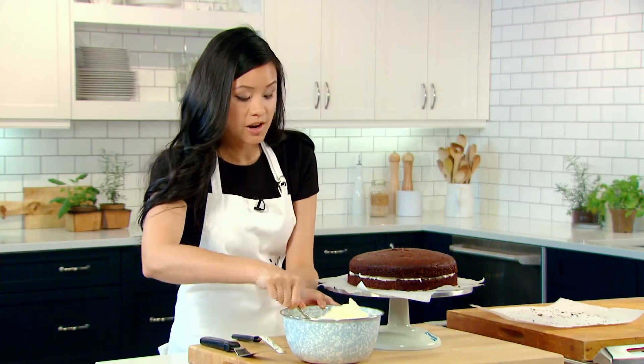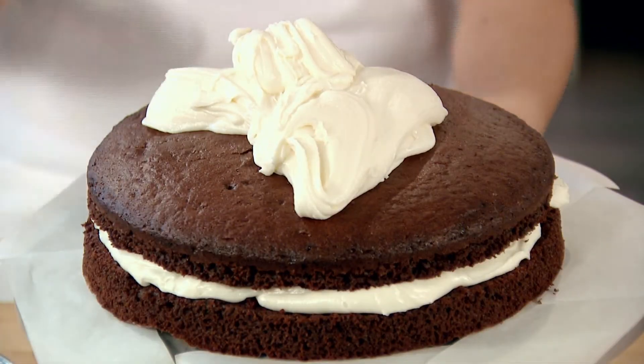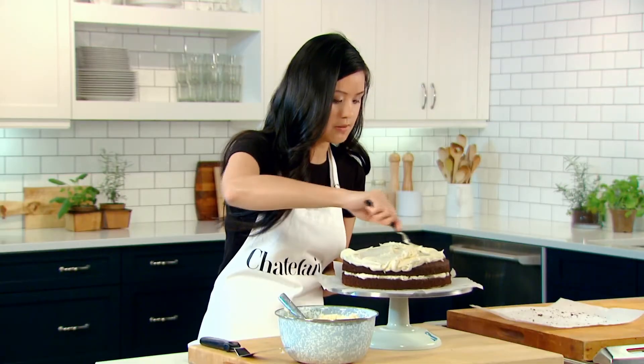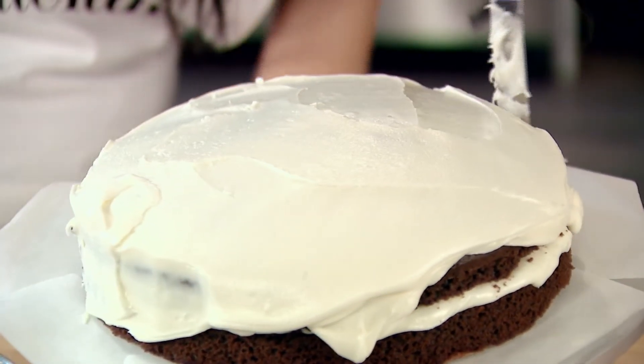We'll go ahead and put another layer of icing on the cake. This is going to be a thin layer called a crumb coat, and this just keeps all the crumbs in place. So it's okay if this layer is a little bit messy, or that you can see a little bit of cake through the icing.